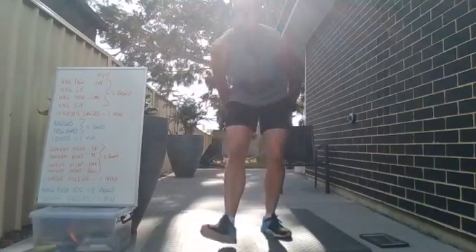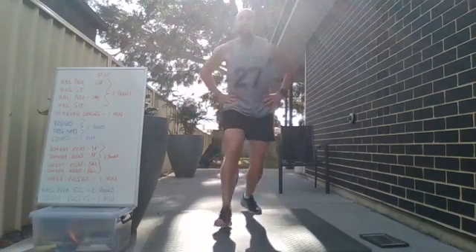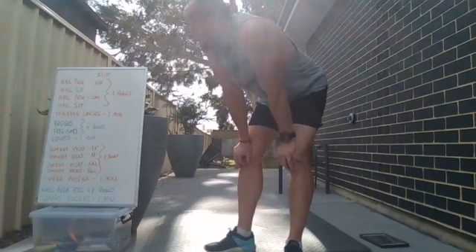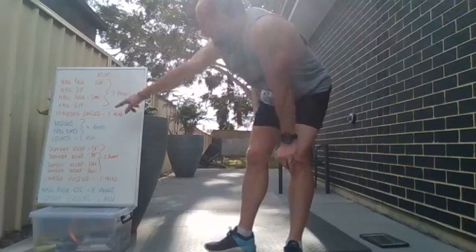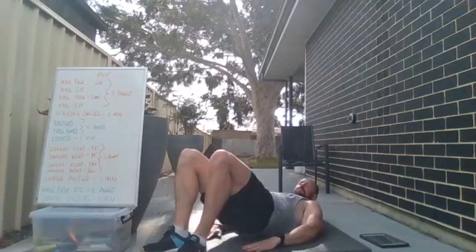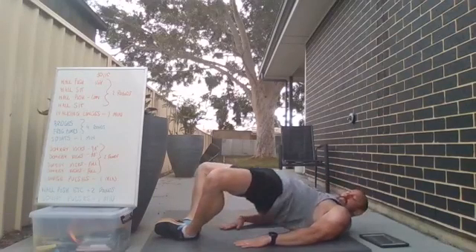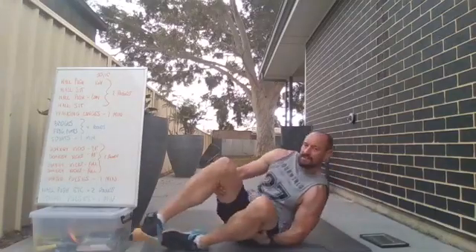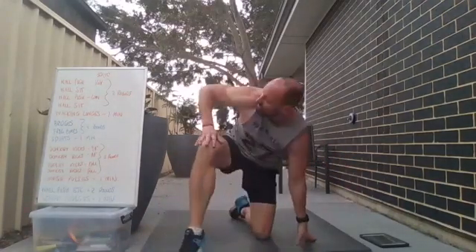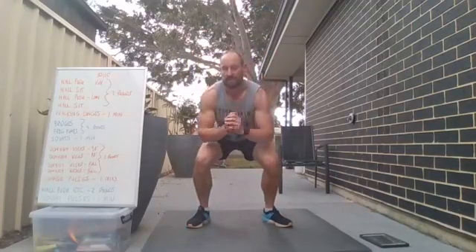You can do mountain climbers as an alternative — two rounds of those. Then we've got lunges: you can use a weight, do normal lunges, jump lunges, or a walking lunge — entirely up to you. Once we've done that, we've got four rounds of bridges — down, pushing up as high as you can, then back down. Second round bringing the feet together, same movement up and down. Four rounds of bridges and four frog pumps — that's going to burn through the glutes.